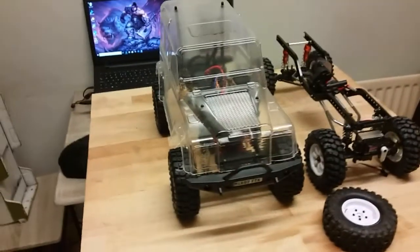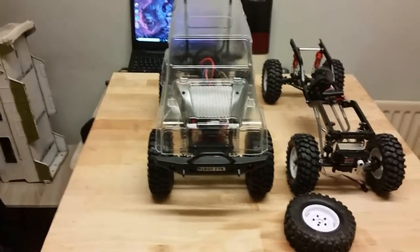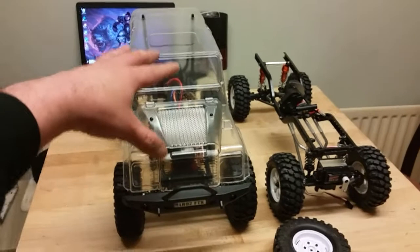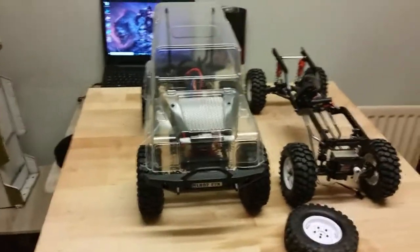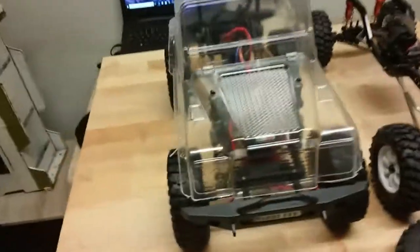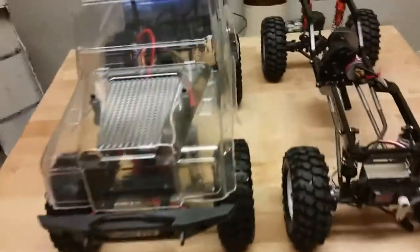Hi everyone, welcome to another episode of 2Garcia. Today we got the FTX Outback version 2. This is not mine — this is my neighbor Steven's, he got it today and managed to get it up and running. We've already been outside; it's been snowing and we've been having a little bit of fun. I've been out with the plow cleaning up snow. So let's talk about the changes from version 1 to version 2.